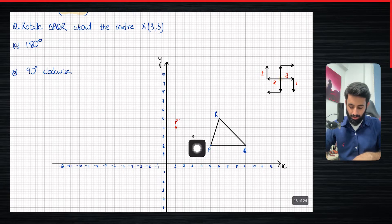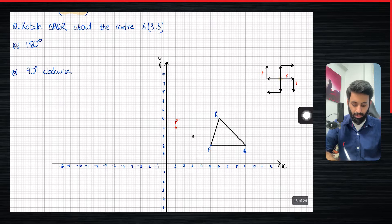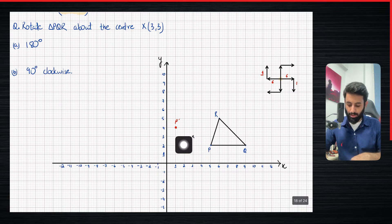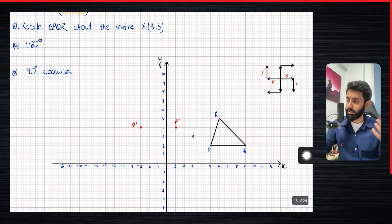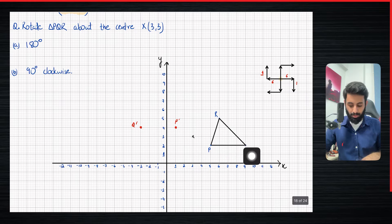Now let's talk about Q. Q is 6 units to the right and 1 unit down. So if this were to spin 180 degrees — it doesn't matter whether it's clockwise or anti-clockwise — it's going to be 6 units to the left from the center and 1 unit up. Let's count that: 1, 2, 3, 4, 5, 6 and 1 up. So this is where Q prime is going to be. I'm going to check the length of this line and make sure it's equal to the original, because we're rotating — the size should not change. This is 4 units, and this also is 4 units.